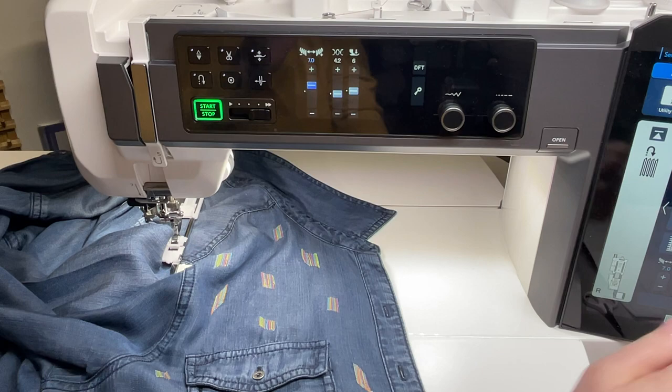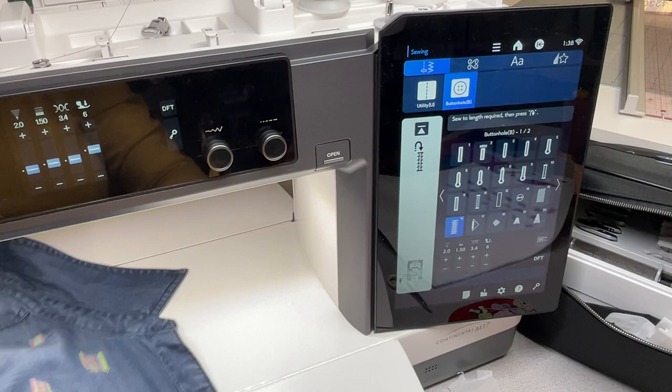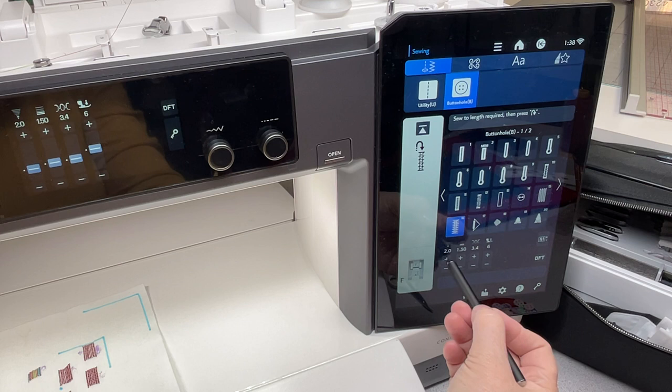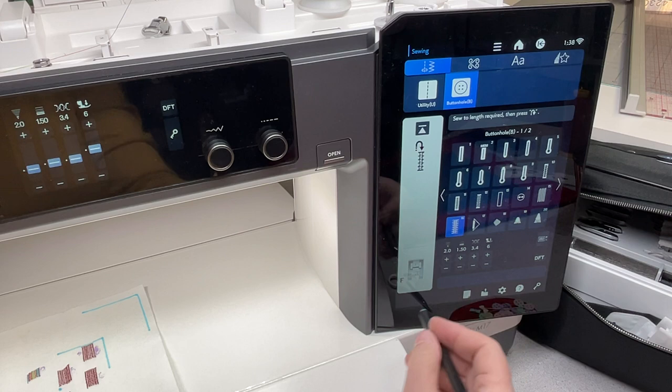There's something else here — aha, it's a bar tack! I'll use my practice piece of fabric. You can see how you can change the stitch length and stitch width. I'm going to reset to two.